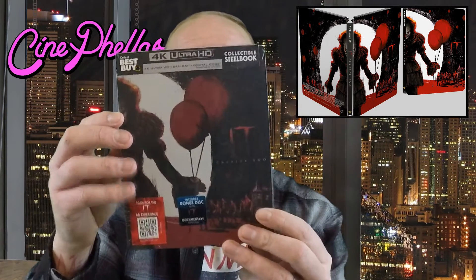This is the IT Chapter Two 4K Ultra HD Best Buy steelbook. Also, on Thursday we're going to be doing the digital code Cinefellas giveaway for IT Chapter Two, so if you guys haven't already, check out that video — just let us know what your favorite film of 2019 is and we'll pick one random winner Thursday night right here on our YouTube channel. So this is the cover of the IT Chapter Two steelbook.